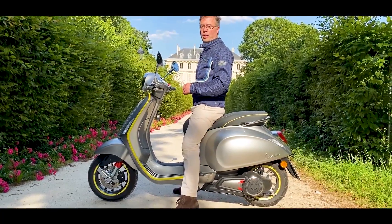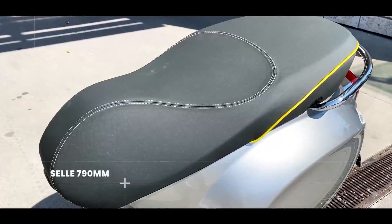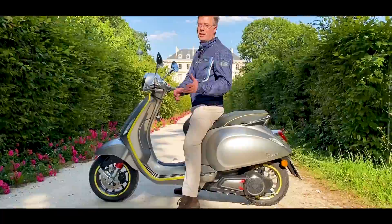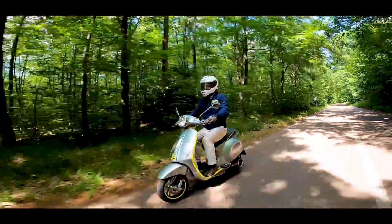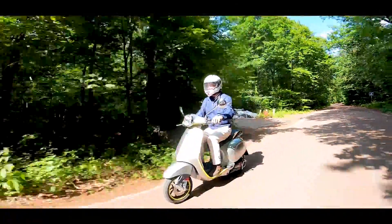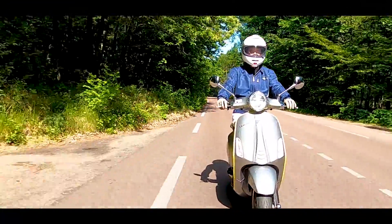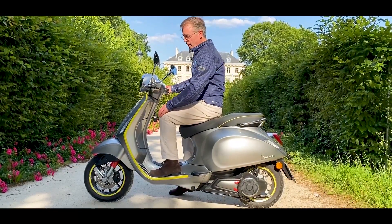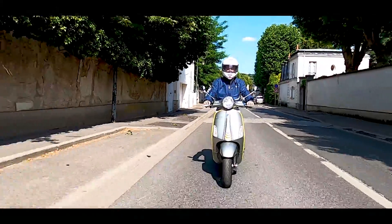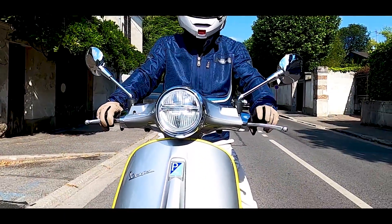C'est une position de conduite qui est juste bien. On est moins haut que sur bon nombre de scooters. La selle est à 790 mm, ce qui fait qu'elle est assez fine à l'avant. On a quasiment les pieds à terre. Par exemple sur un X-Max 125 j'ai juste la pointe, ici on est bien. Le scooter est léger. La position est d'autant mieux que les bras tombent directement et très bien sur les poignets. Et on a de l'espace : les plus grands qui ont de plus grandes jambes ne vont pas se retrouver à taper les genoux contre le tablier. C'est un vrai point positif, parce que sur la majeure partie des petits scooters on se retrouve plus facilement avec les genoux qui rentrent dedans.